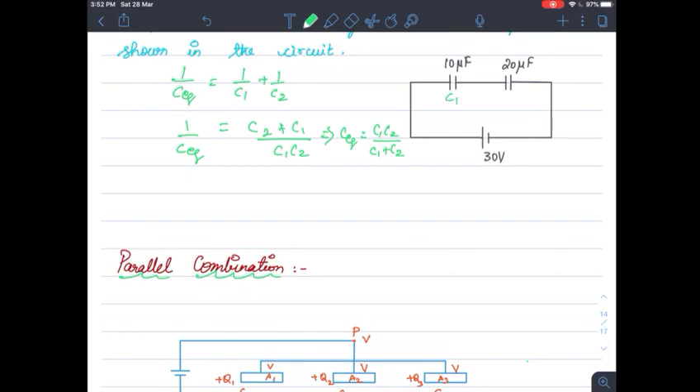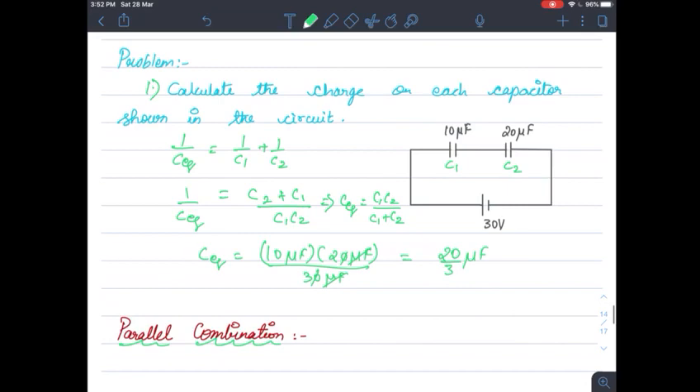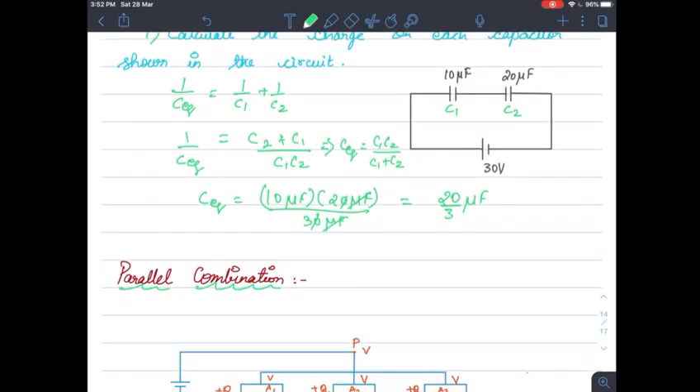With C1 and C2 substituted, we can cancel and get 20 by 3 microfarad as the equivalent capacitance. Our aim is to find out the charge on each capacitor. You know the equation for capacitance: C is equal to Q by V, so Q is equal to C into V. Since I know the equivalent capacitance and the potential, Q becomes C equivalent — 20 by 3 microfarad — times V, which is 30 volts. That gives 200 into 10 power minus 6 coulombs. The charge stored in each capacitor is 200 microcoulombs.